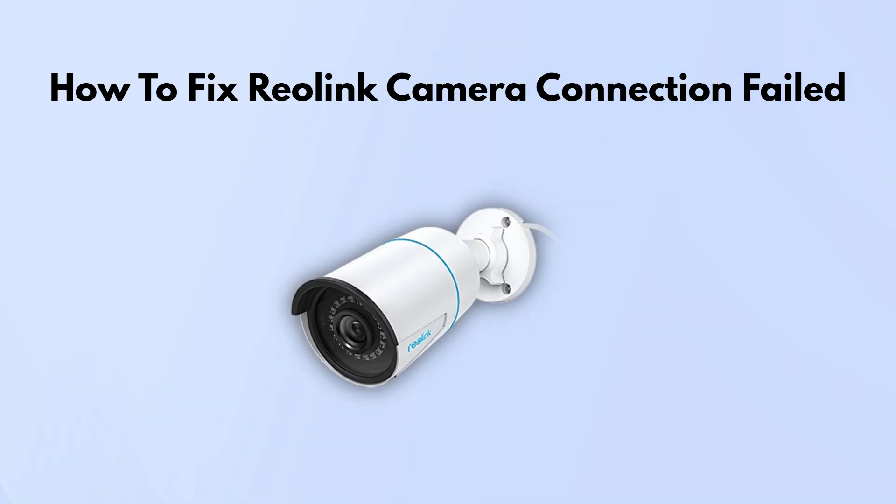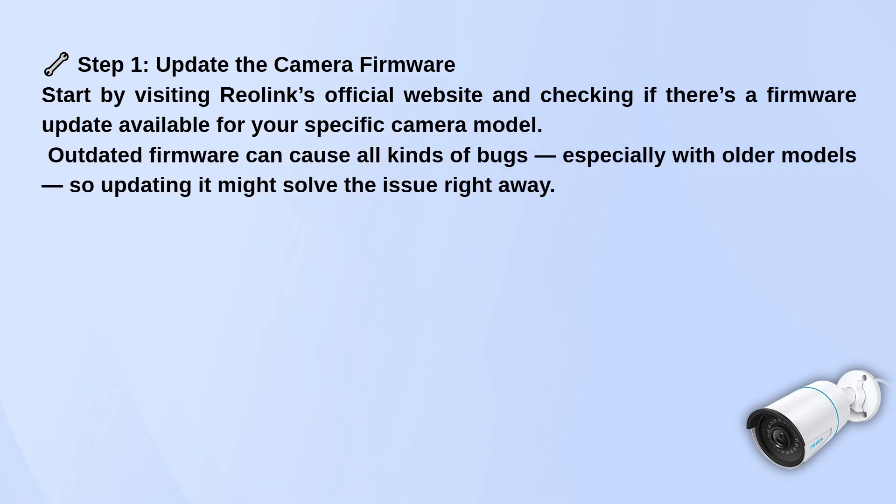First thing you want to do is check for a firmware update. Head over to Reolink's official website, find your camera model, and see if there's a newer version of the firmware available. Installing an update can often clear up weird bugs, especially on older models.